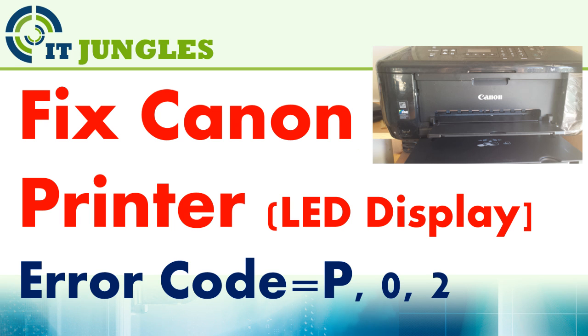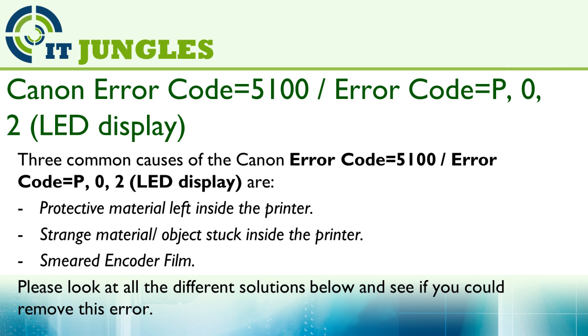This video covers how to fix the Canon printer LED display error code P02. There are three common causes of the Canon error code 5100 or P02 on the LED display: protective material left inside the printer, a foreign object stuck inside the printer, or a smeared encoder film. Please take a look at all the different solutions below to see if you can remove this error.